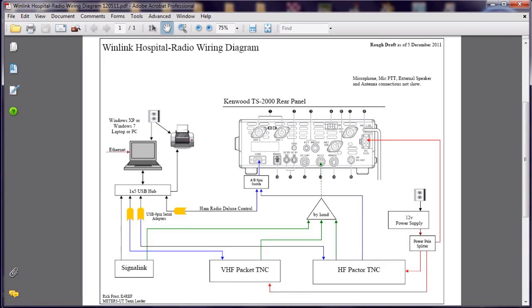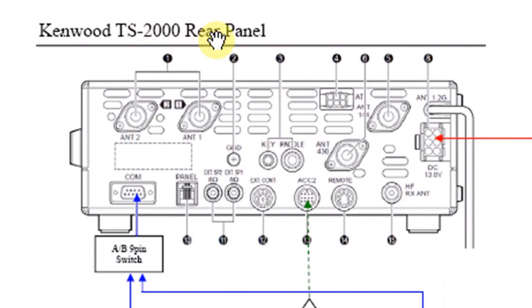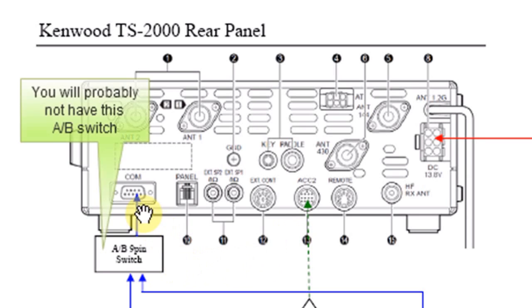Before we look at the individual boxes, I'd like to give you a big picture view of the cabling involved. Let's start by looking at the Kenwood TS-2000 rear panel. On the rear panel there are two connectors we're interested in. The first one is the ACC2 connector — the 13-pin connector on the back of the radio that allows audio to go in and out and also push-to-talk. The other connector is the serial connector, the 9-pin sub-D connector listed as COM.